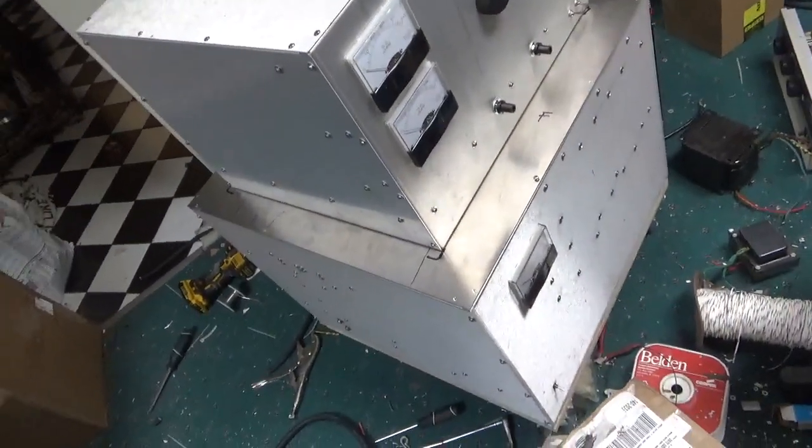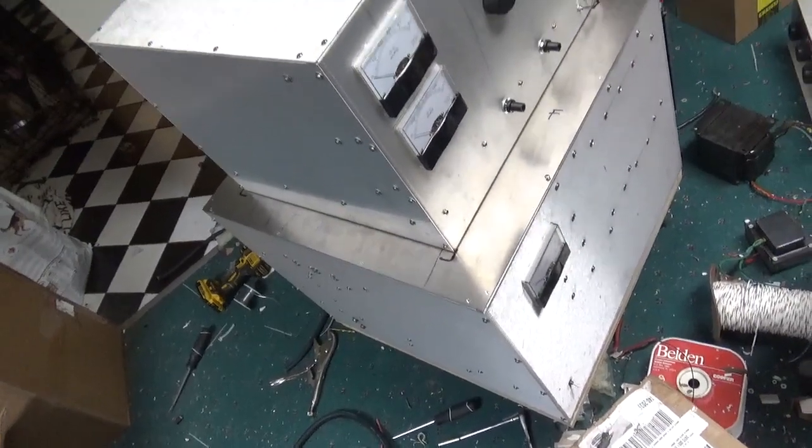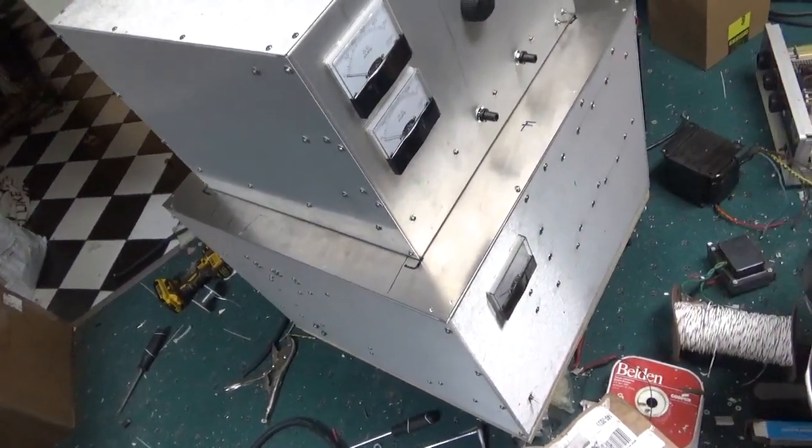Hey everybody, AmpRepairGuy.com. So the power supply is basically all done. I'm going to show you everything I've done so far.